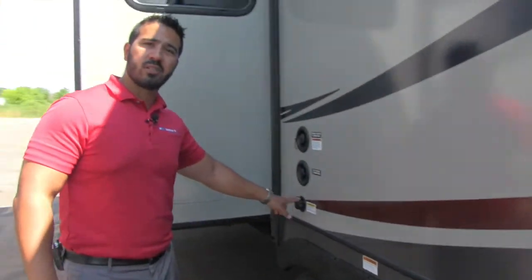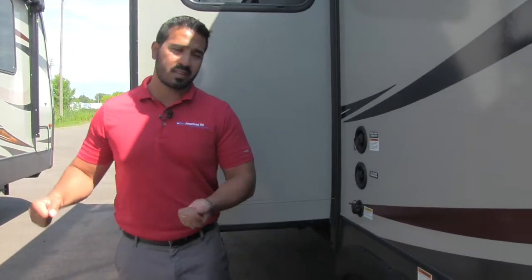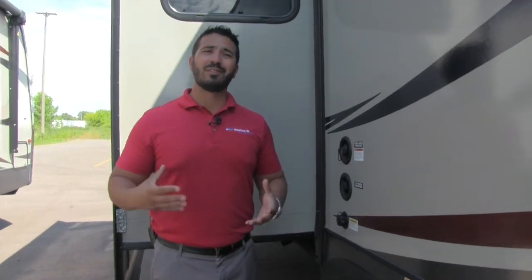And the last thing out here is the black tank flush. If you're not familiar with it, instead of having to take a hose, drag it through your whole RV, and shove it down the toilet to wash out the black tank when you're done camping, the black tank flush lets you take that same hose and hook it right up here. The black tank has sprayers built in that will wash it out for you. That'll finish it up for out here — let's go take a look inside.